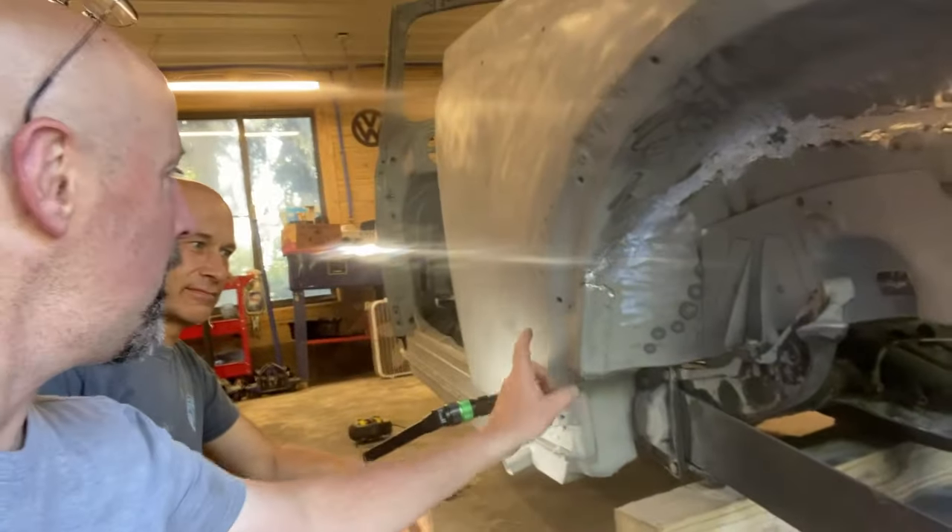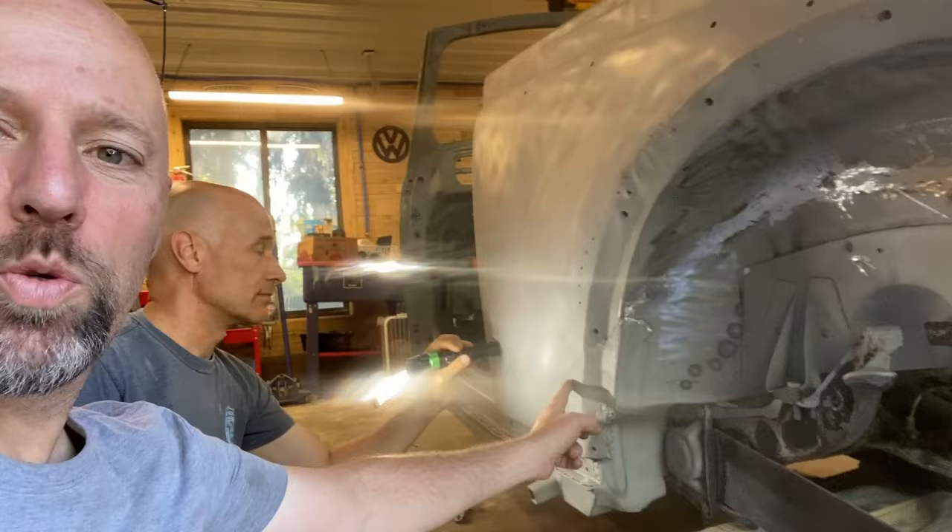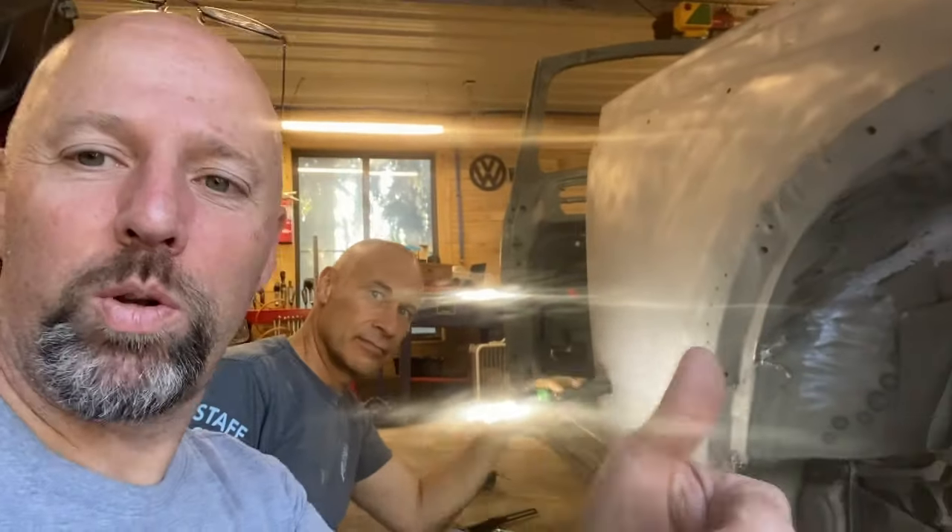Hi friends, my name is Doug, welcome to Third Style Garage. Dale and I are working on a '66 Beetle convertible named Hendrick, and today we are beginning work on the driver's side rear quarter. Stay tuned and see how this goes.